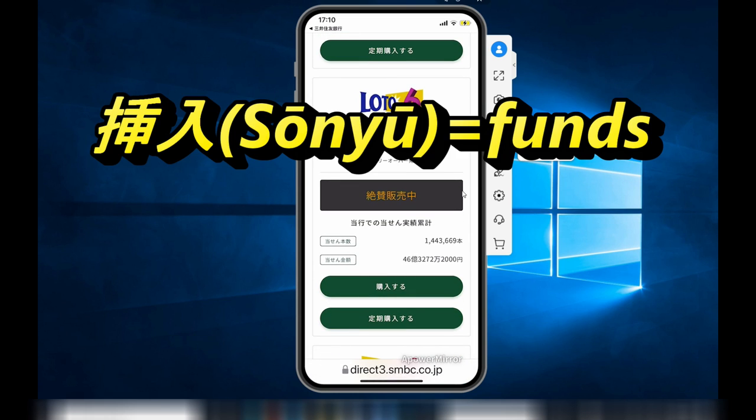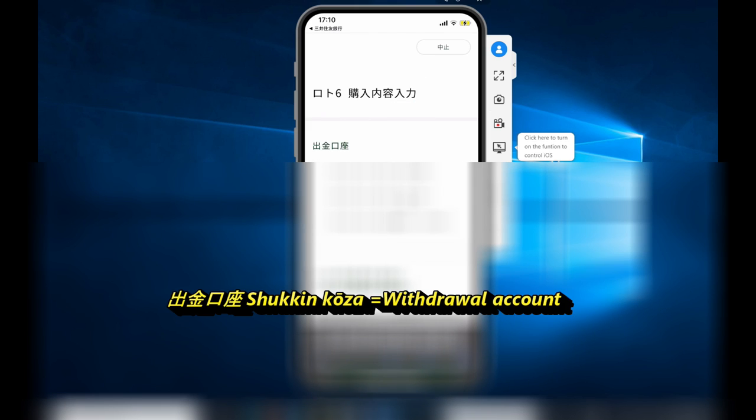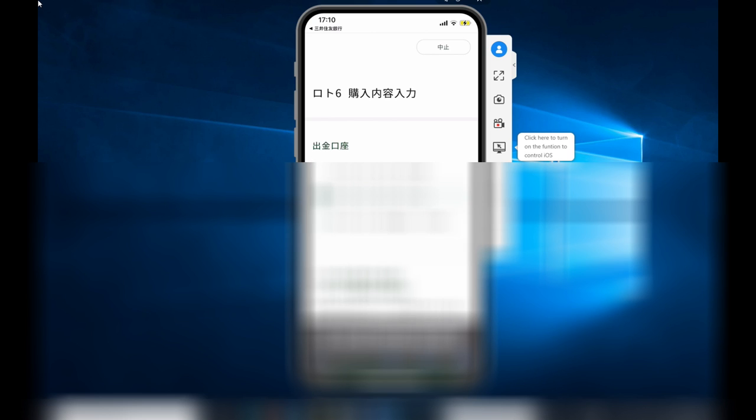You are going to select So New — the top button — that means to put money in. When you get to this page, select the account that you want to use. If you have multiple accounts, select the one that you want to withdraw from.